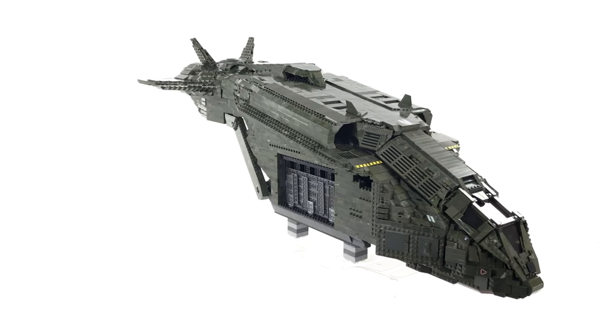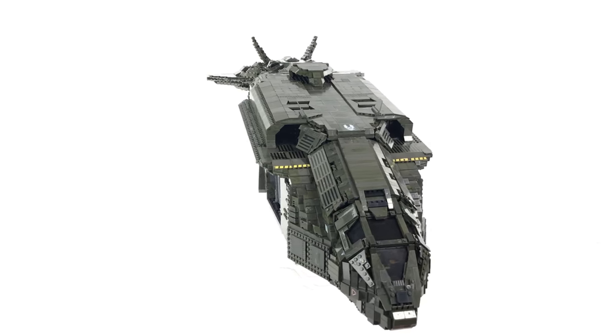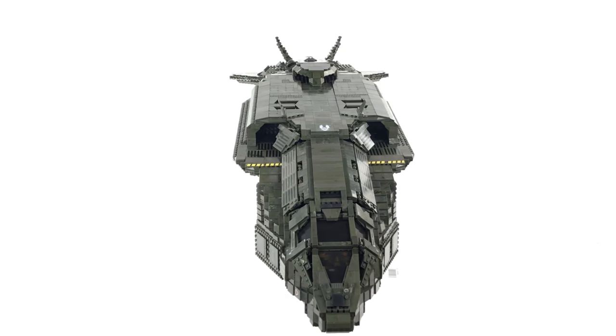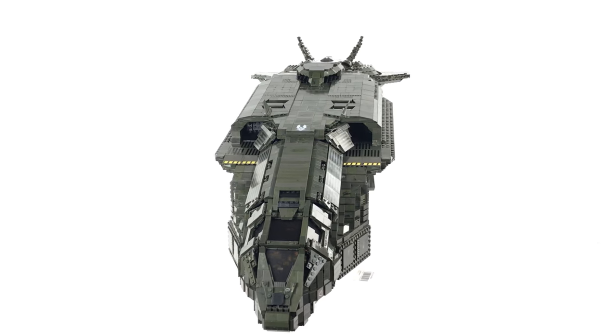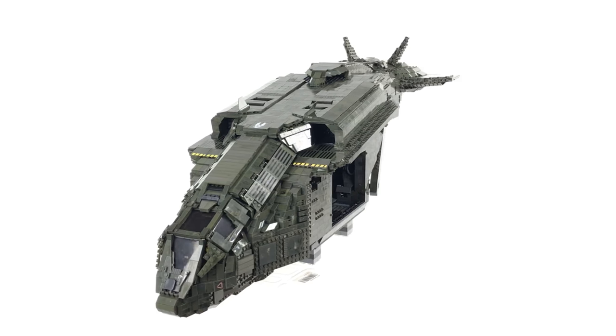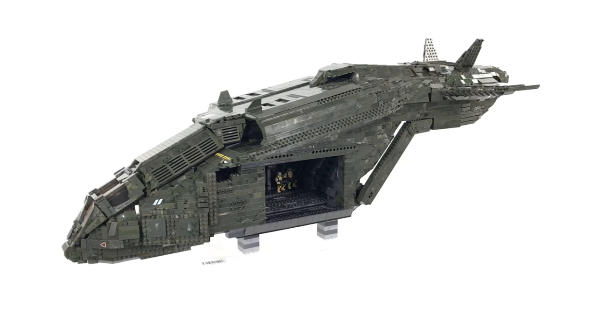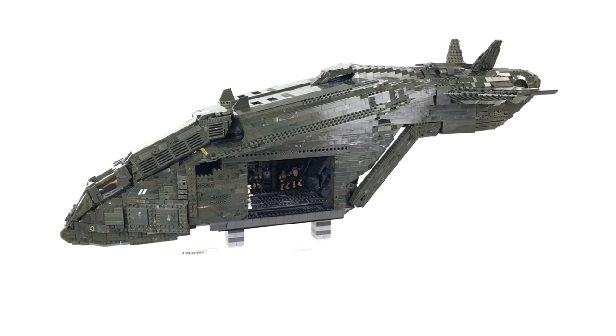And that's just about it for phase three. I'm already well into the build of phase four, and once I get enough footage I'll release a speed build time-lapse of phase four — the rear engine pods. As always, don't forget to subscribe, thanks for watching, and we'll see you next time.